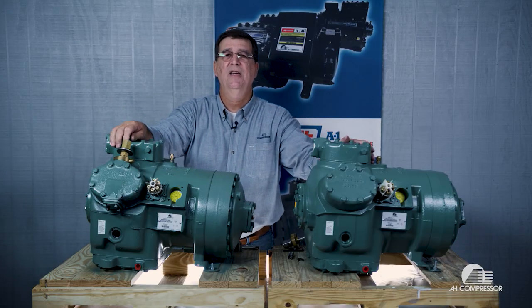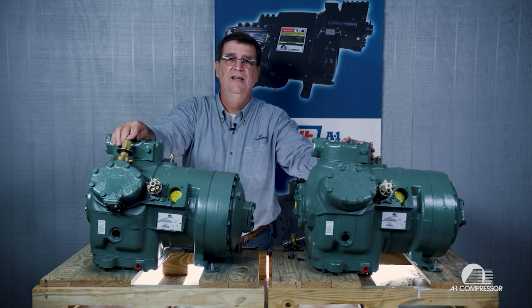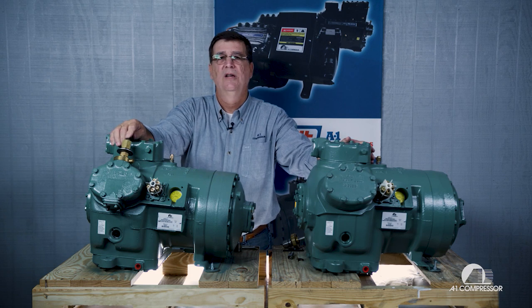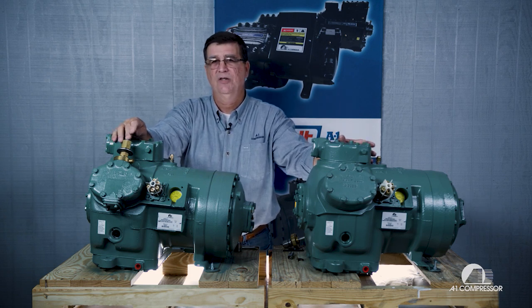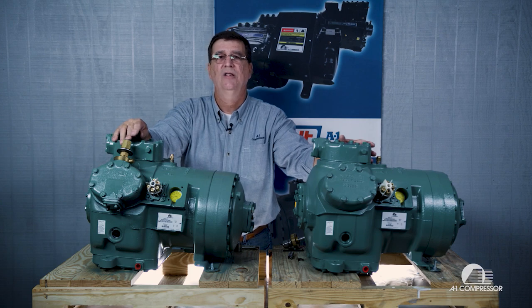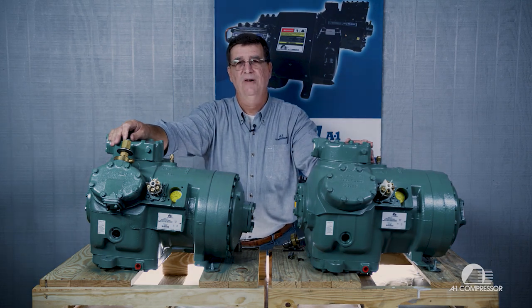This is also exactly the same way that carrier did the 06E compressors. So for the 06D and the 06E compressors, whether it be because they changed it from a hot gas bypass to a suction shutoff, they did not change the unloaders. Remember, it's the same for an 06E. Thank you so much for watching this video. Have a great day.